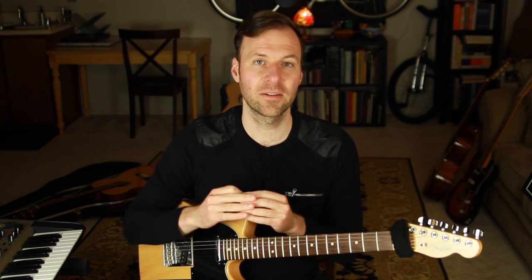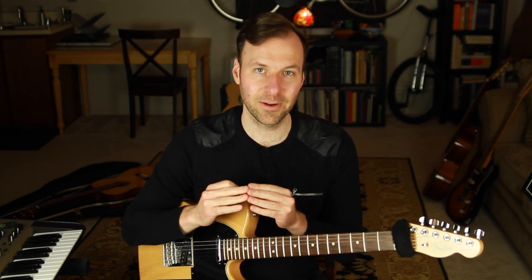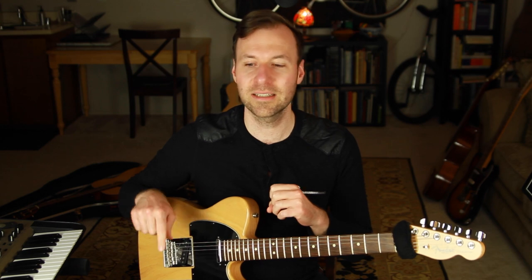For this first lesson in the mini series, we're going to learn how to play guitar walking bass lines any time you have two beats per chord, and create some parameters around how to do that to make it very straightforward. There'll be a link in the description to a playlist of all the videos in this series as they come out.